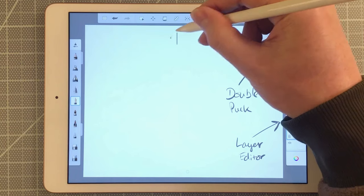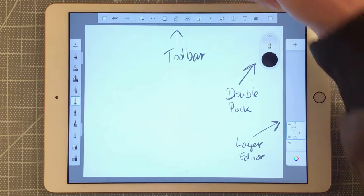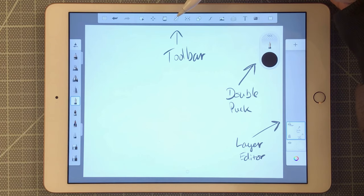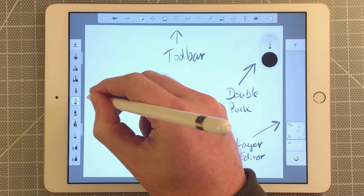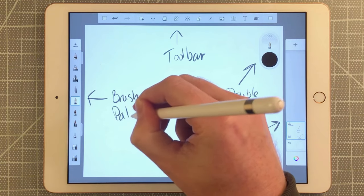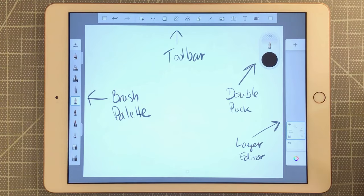This up here is your toolbar. On the toolbar you can access undo, redo, selection tools, move tool, a paint bucket, a ruler tool, a symmetry tool, and a whole bunch of other tools we'll get into later. Over here we have the brush palette, where you can access a bunch of different pens, pencils, paint brushes, and erasers.